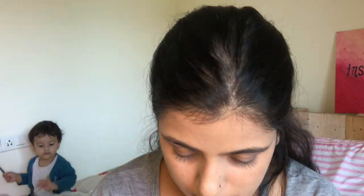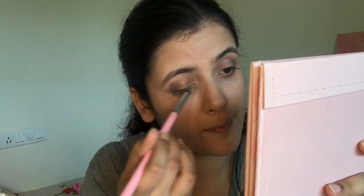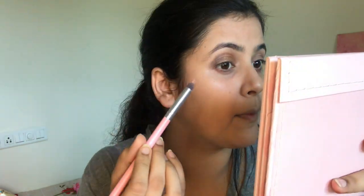Since it's Diwali, it's good to go glittery! The golden glitter I'm using is by Wet n Wild — it's very affordable, blends very nicely, and is also very pigmented.